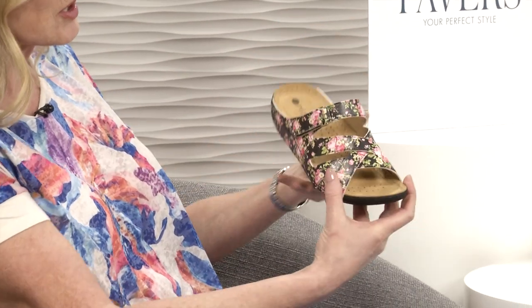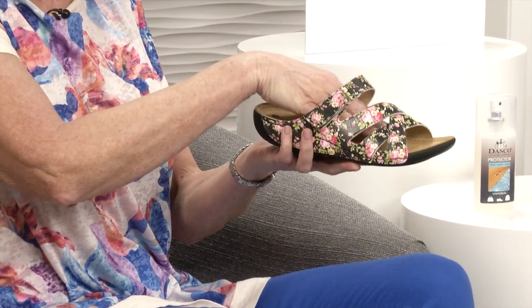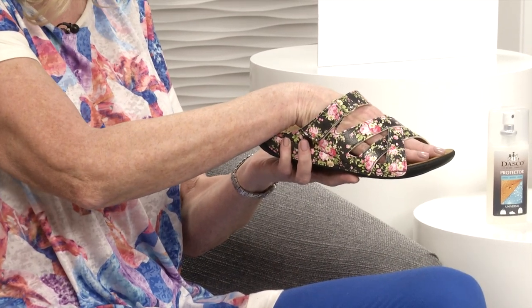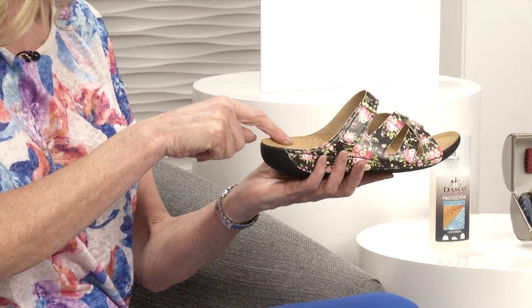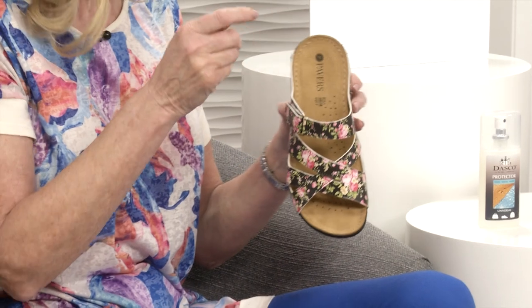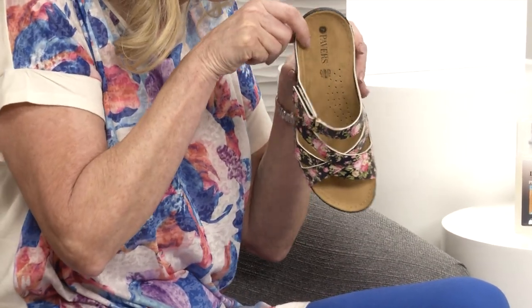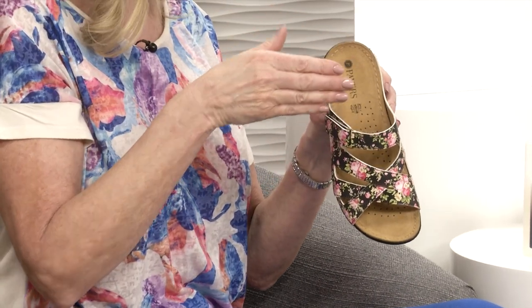It's really nicely put together because the footbed is lovely and shaped so it tips up at the front, which stops your toes from pushing forward so you don't feel as if they're slipping. You've also got a slight indentation at the back so your heel doesn't slip out. It's a leather footbed and you've got little punched-in holes - that helps to wick away moisture.